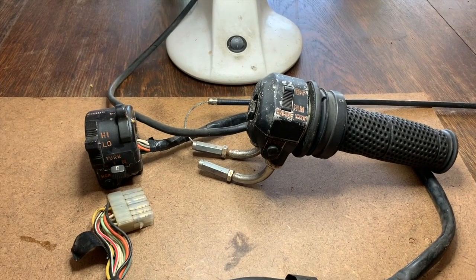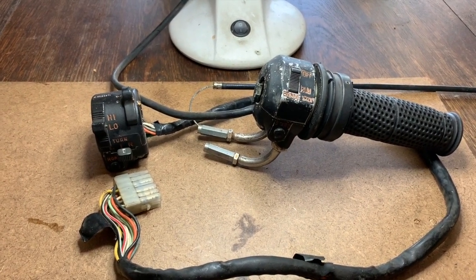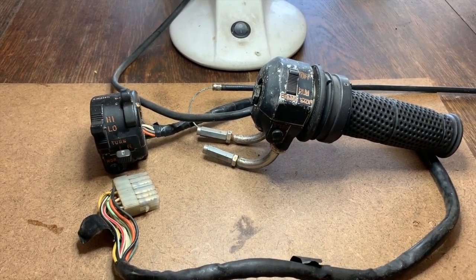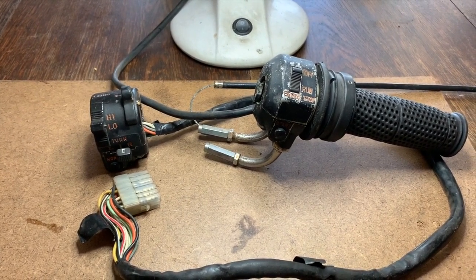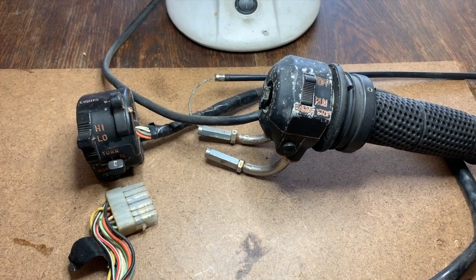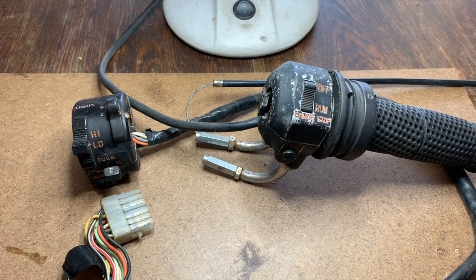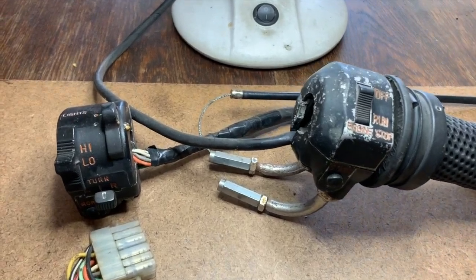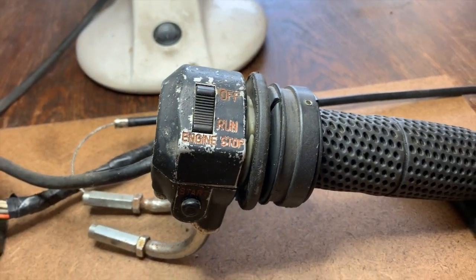The next thing I want to concentrate on while I wait for my sandblasted and powder coated bits to come back, and also for the temperature to drop — I still need to do some soda blasting on the engine casing but it's 38 degrees Celsius outside at the moment, so I'd rather do something inside. So these are the switch blocks. They're original but obviously need a bit of tidying up. I'll pull these apart, sandblast and paint them, and then redo the red lettering. Let's see how we go.